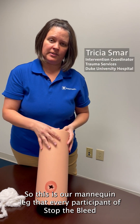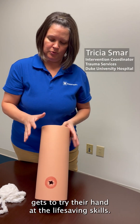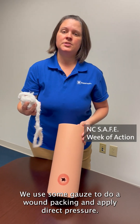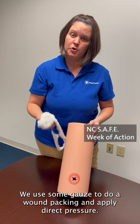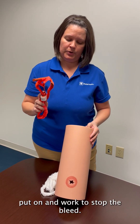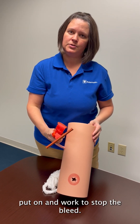This is our mannequin leg that every participant of Stop the Bleed gets to try their hand at the life-saving skills. We use some gauze to do wound packing and apply direct pressure, and then we have a tourniquet that you get to put on and work to stop the bleed.